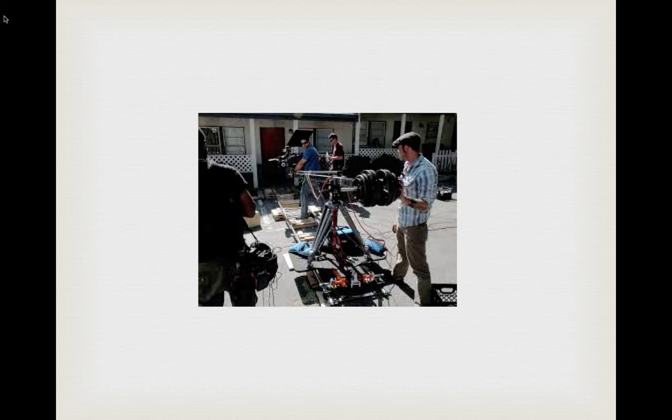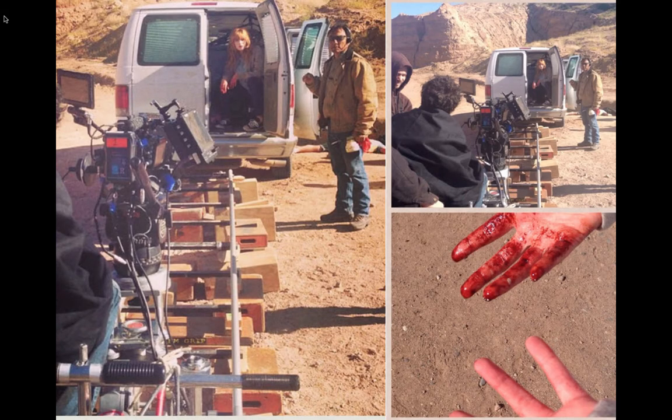Here's a shot in New Mexico where a track is set up on a whole skyline of apple boxes — it looks like a city down there. We've got full apple boxes with quarters, pancakes, and shims on top to raise the track so they can get the shot of this woman in the back of a van, avoiding the rocky dirt that would interrupt the smoothness of the camera's flow. You can see how long it might take to get all of that leveled out.